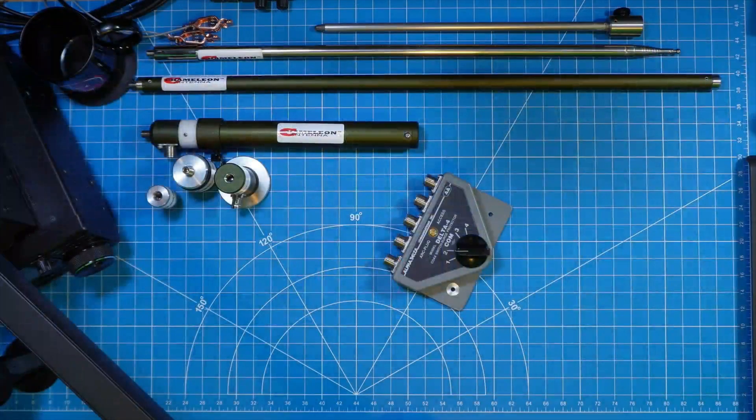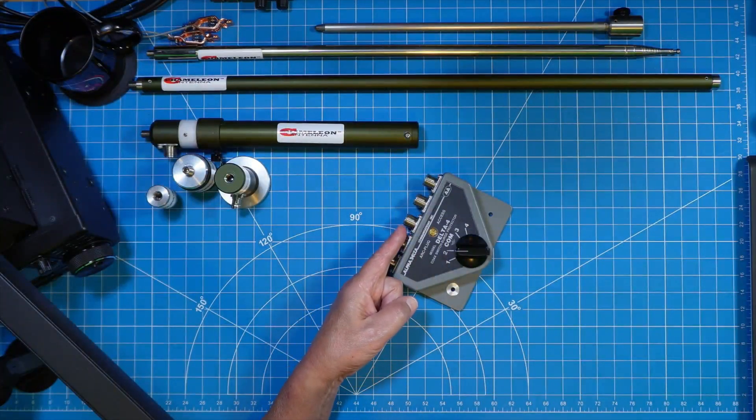Hey everyone, Bob here. Amateur Radio Call Sign Kilo Delta 4 Bravo Mike Golf. It's been a while since we put an installment of the HamShack Buildout Series in play, and today we're going to do that, talking very specifically about antenna switches.